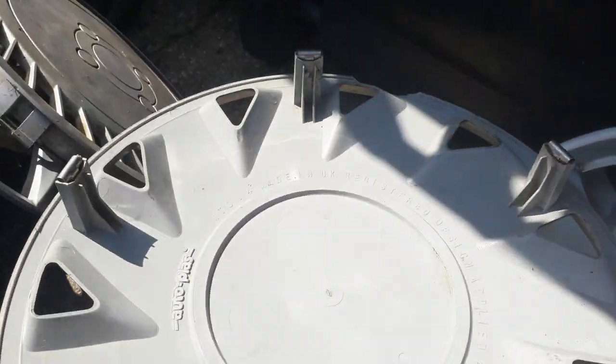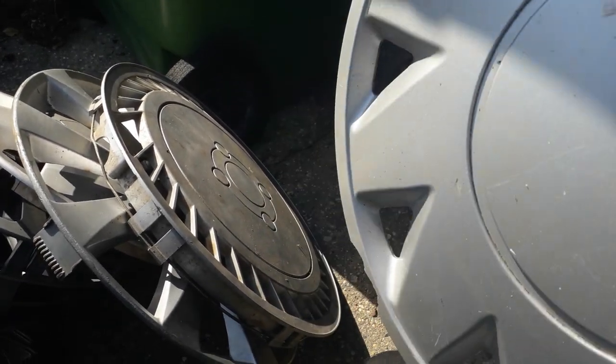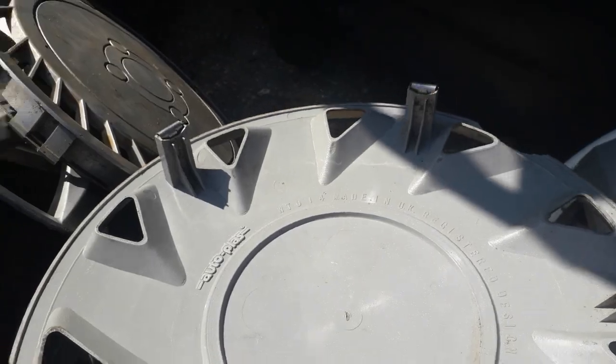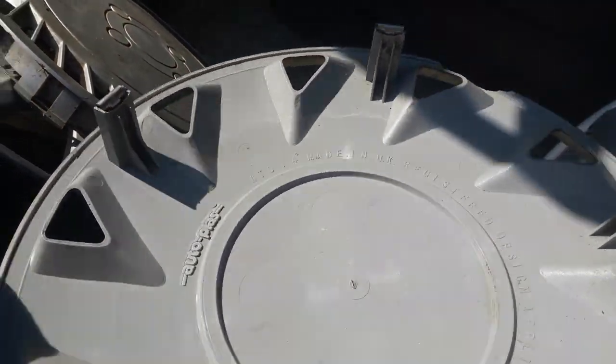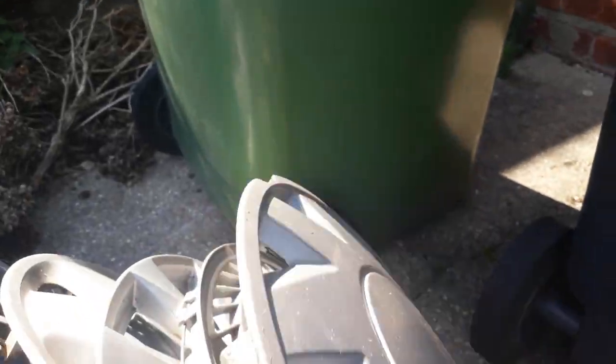I found this one in absolutely mint condition. This chunk right here — after I found it, I dropped it on the kerb and chipped it off. It's a really lovely retro aftermarket from Autoplast — it's just a real shame that the chunk's out of it. I'm beating myself up over it because I really like that one.